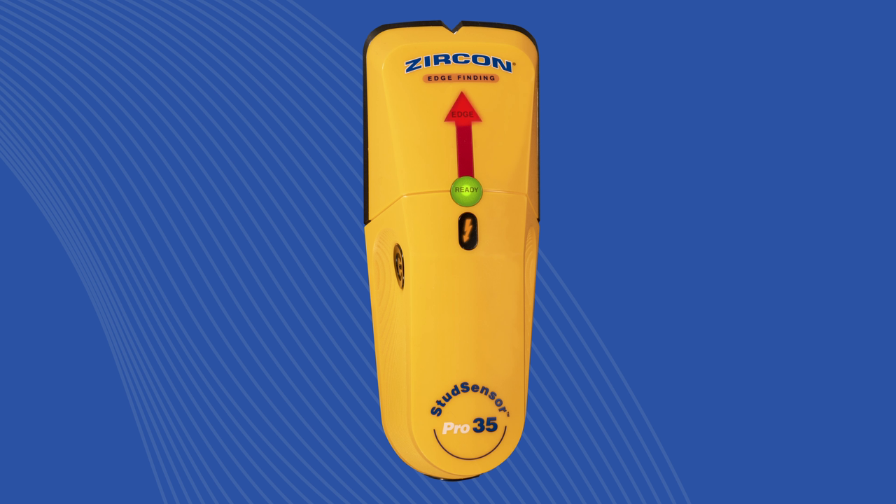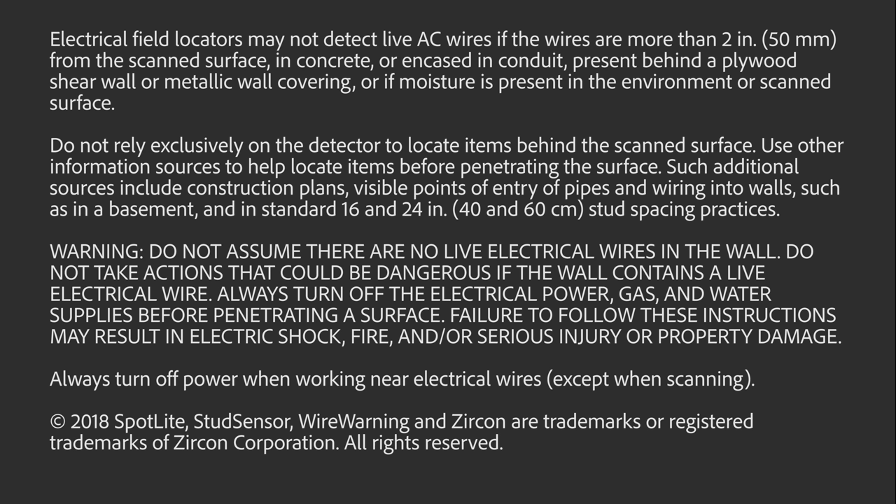Buy your Zircon StudSensor Pro 35 StudFinder today.